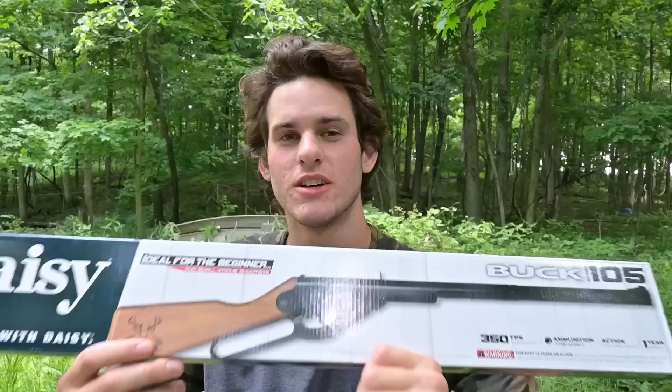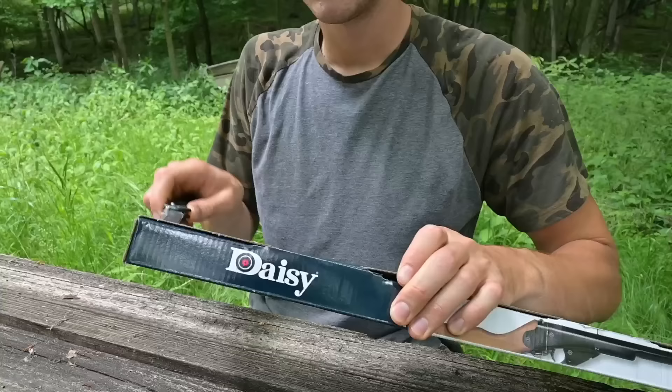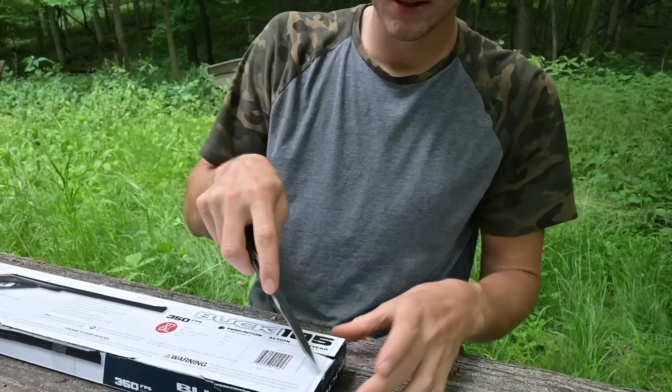We're back with the air rifle. This is a BB gun, not a pellet gun, but it's technically still an air rifle because there's a spring inside that pushes the air. Let's unbox it. I used to have a Red Rider when I was a little kid and went hunting with that everywhere, but I've never had one of these before.